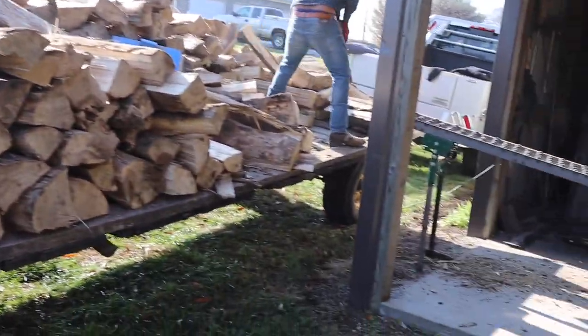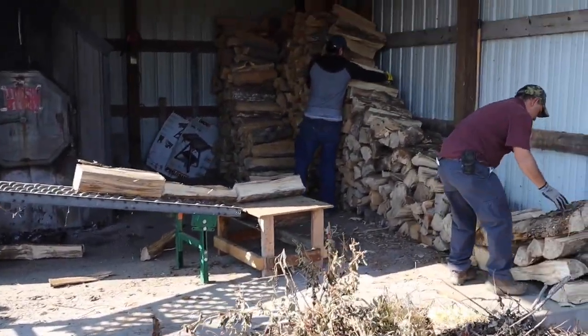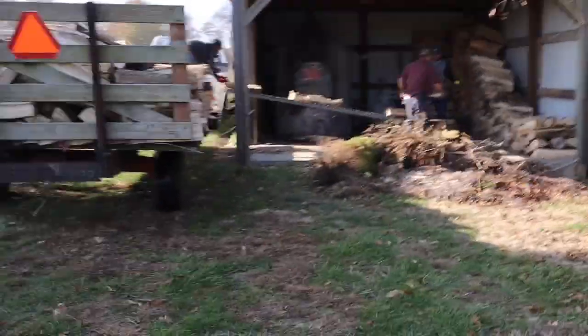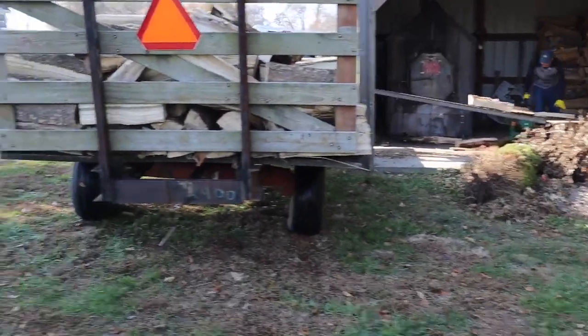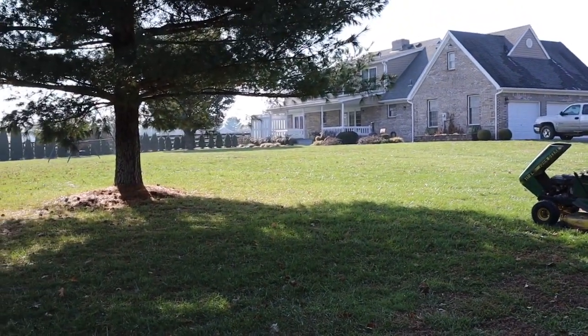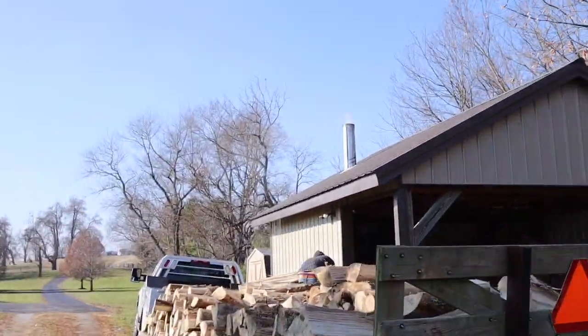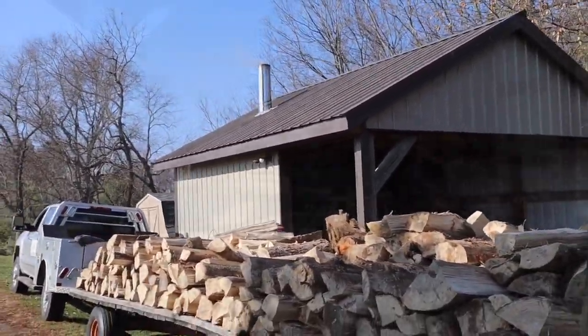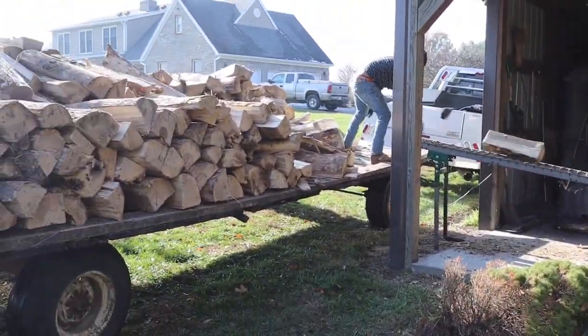We got four wagons to unload here today. There's a little bit of wood left over from last year. There's the boiler right there — holds 400 gallons of water. It pumps it about 160 feet up to the house, ties into the furnace, and keeps a 3,000 square foot house toasty. We get free hot water out of it as well. On days like this it just sits there chugging along. Most of the time it's just one of us by ourselves doing all this.